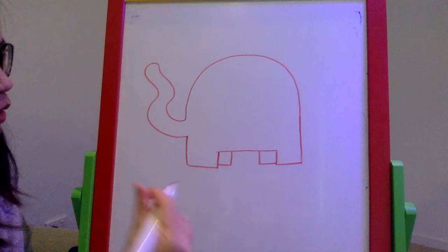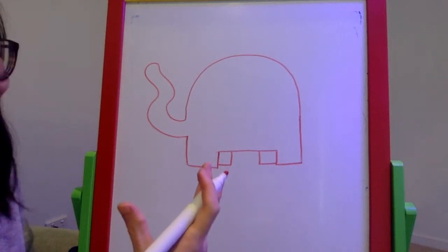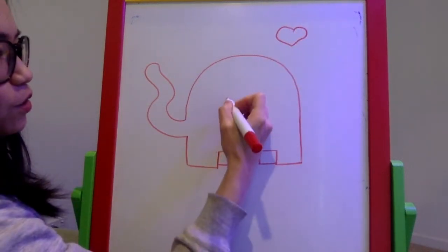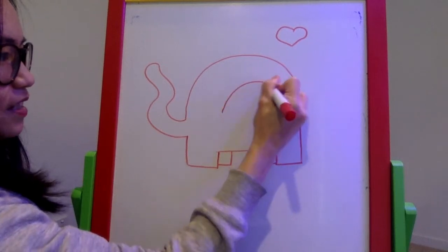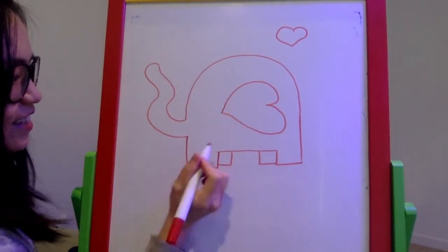Let's draw the elephant's ear. I love drawing the ear because it's big and cute. I like to draw it as a heart shape — but with the heart sleeping on its side. So just one ear, because the other ear is on the other side.